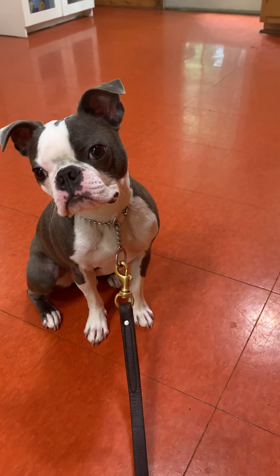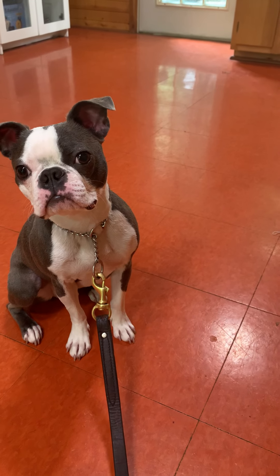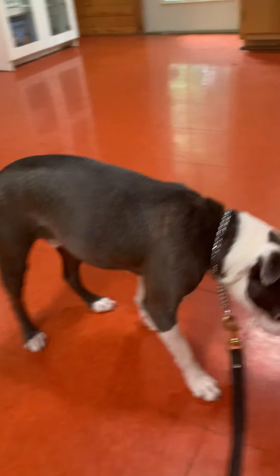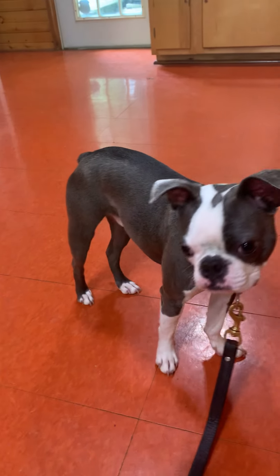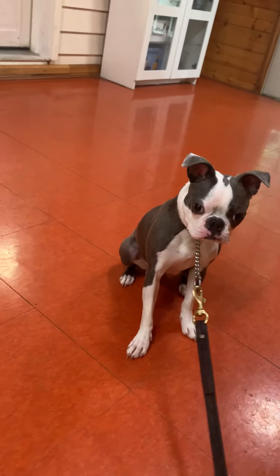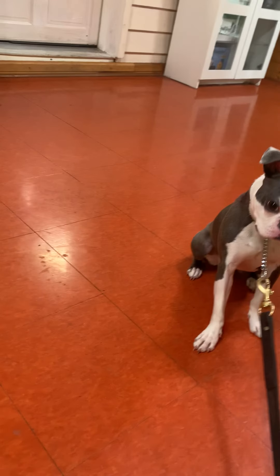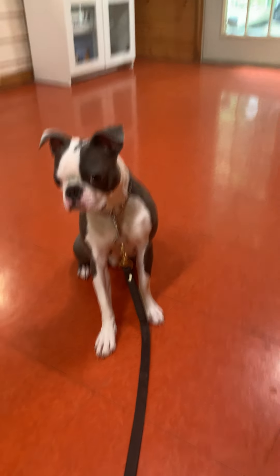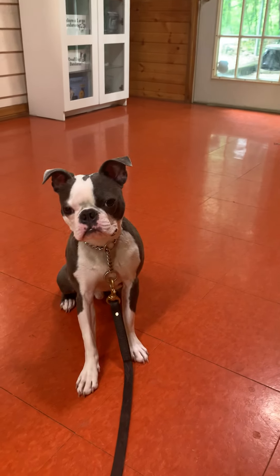Right now we're still using treats, but by next week hopefully we'll be able to get him off those treats. Sit. So what I did was give him a little pop, and he pulled away far enough that the leash got taut on him.